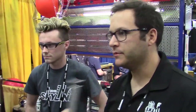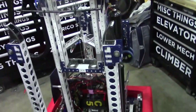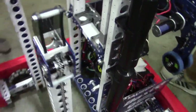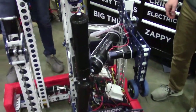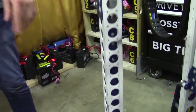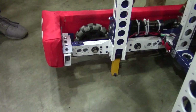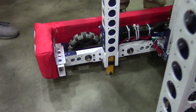Very cool, thank you. Zach, I'm going to hand it over to you to talk about your climber. So this year going into build season, we knew we had to be able to do a level 3 climb along with a level 2 climb. As you walk around the robot, you're going to notice three jacks — two on the front and one on the back. On the front there's a 2x2 and then a 1x1 inside. Those 1x1s are the jacks that extend down to set heights and allow us to maneuver ourselves onto level 3 or level 2.